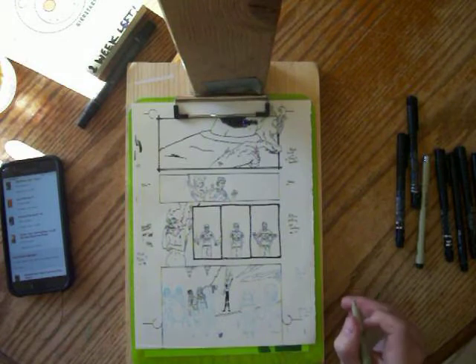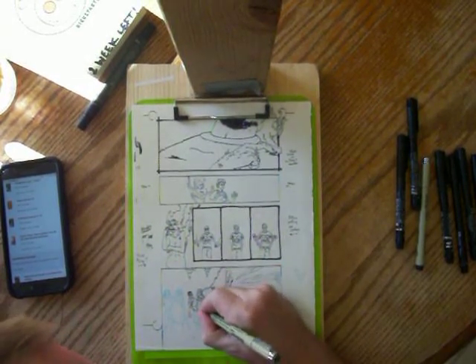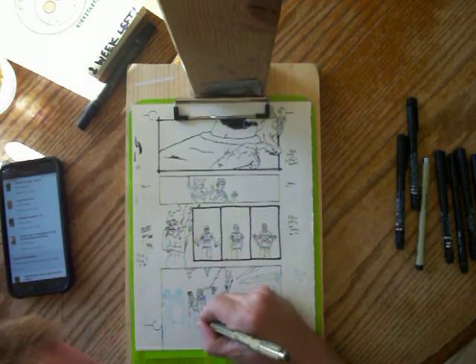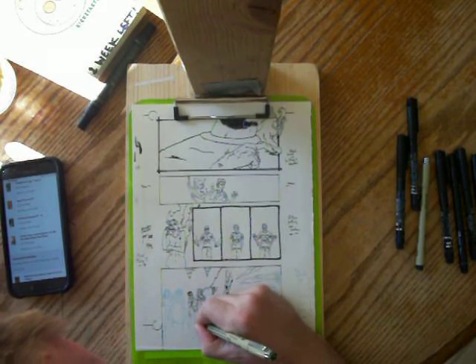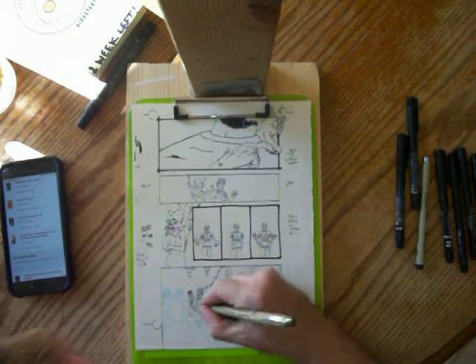It's about some detectives, I think. Sorry — don't have the details on that right on hand. Kind of hard to focus too long on drawing and talking about that.